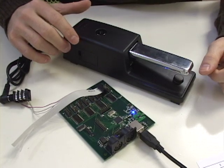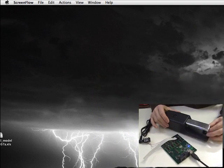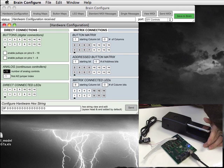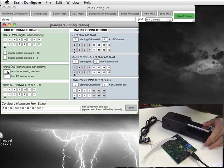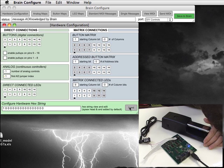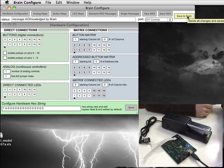Once you have everything wired and connected, you're going to need to open up your Brain Configure application so you can tell the Brain that just one analog control is hooked up, and nothing else. You can save that configuration to the Brain itself. Press Hardware Configuration and make sure the analog section is set to number of analog controls: one, since we just have this one controller hooked up. It starts at the first analog jumper, which is JP7, so that has to be one. If you started at JP8, you'd change that to two. Hit Send to send it to the hardware, then hit Save to Brain. Now it's automatically set up next time I plug this in.